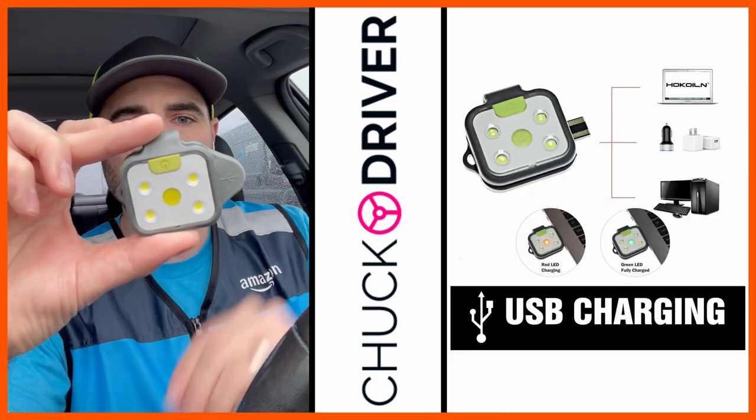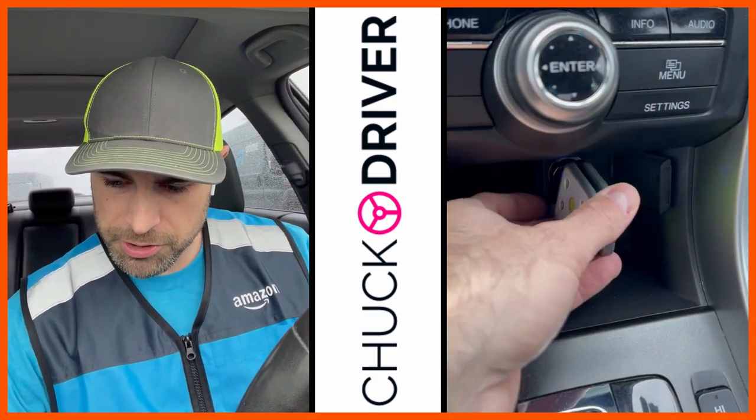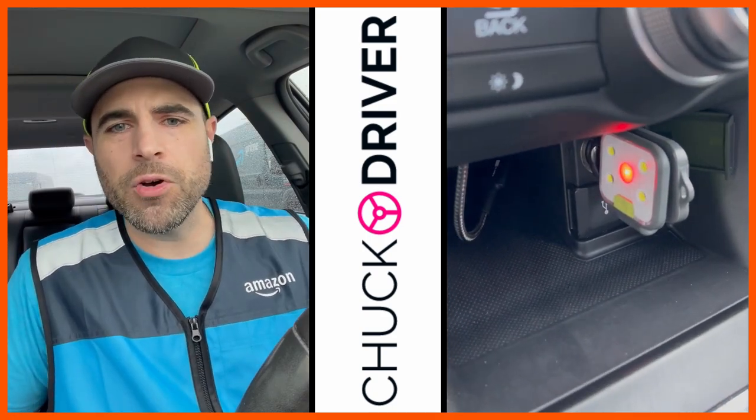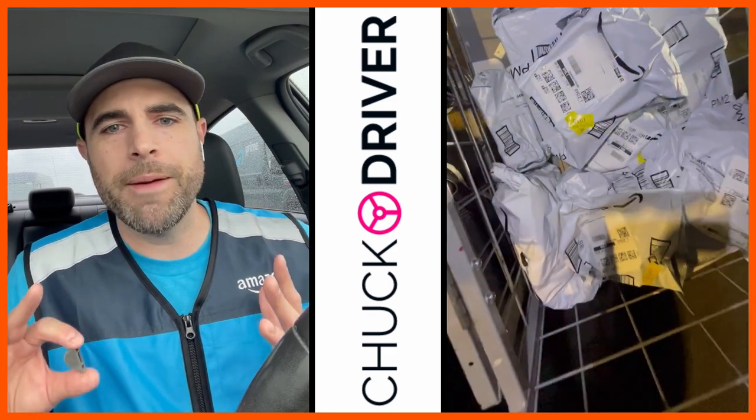What's also nice is that this flashlight charges by USB. You take this off right here and plug it into your USB charger in your car. It fully charges in less than 15 minutes. You can leave this in your vehicle and charge before and after every single block, and you never have to worry about anything.